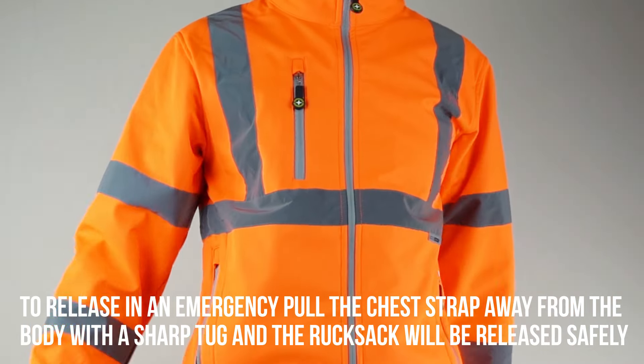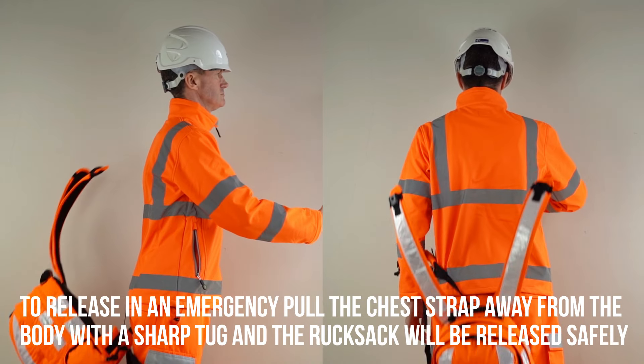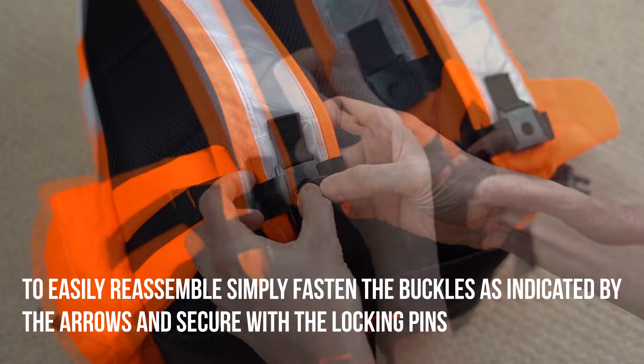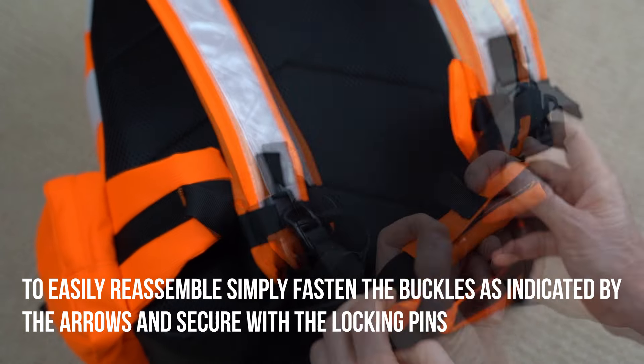To release in an emergency, pull the chest strap away from the body with a sharp tug and the rucksack will be released safely. To easily reassemble, simply fasten the buckles as indicated by the arrows and secure with the locking pins.